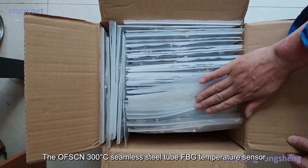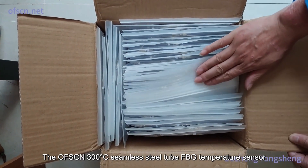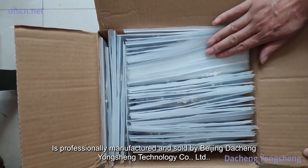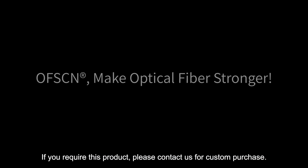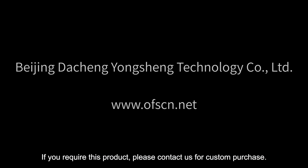The OFSCN 300 degrees Celsius seamless steel tube FBG temperature sensor is professionally manufactured and sold by Beijing Dusheng Yongsheng Technology Company Limited. If you require this product, please contact us for custom purchase.